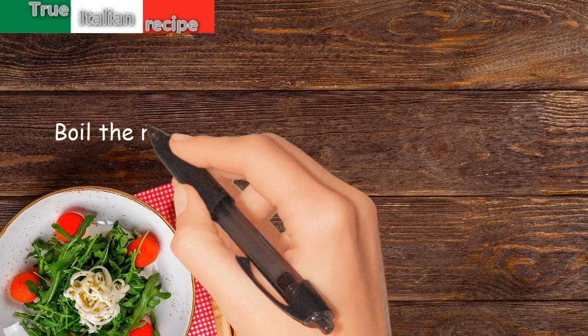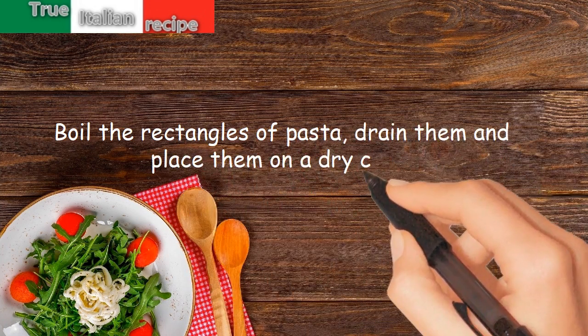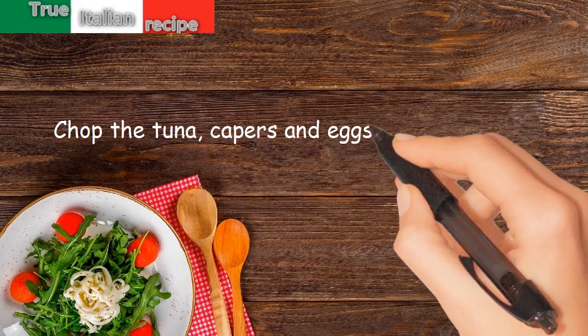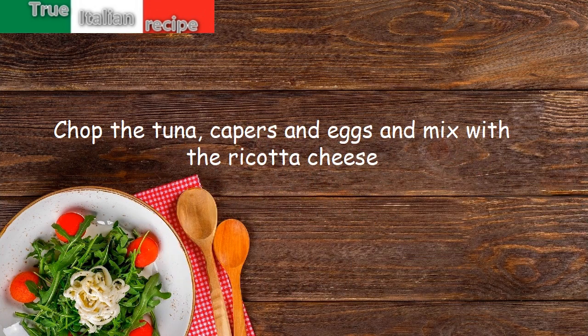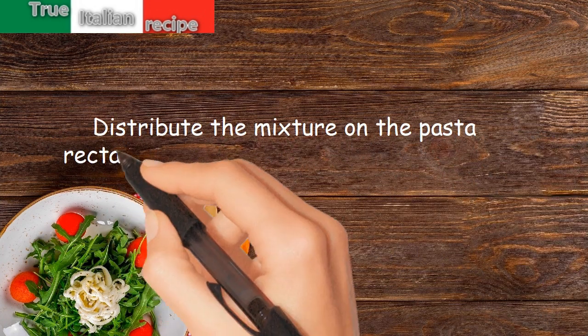Boil the rectangles of pasta, drain them and place them on a dry cloth. Chop the tuna, capers and eggs and mix with the ricotta cheese. Distribute the mixture on the pasta rectangles.